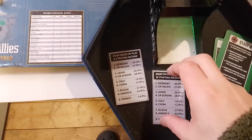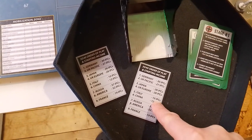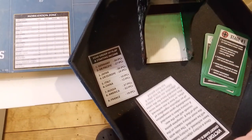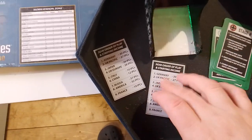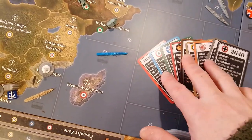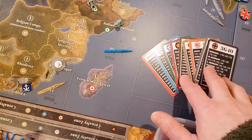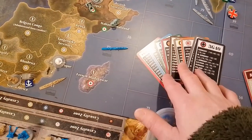There are also these setup cards — or actually the turn order and starting income cards. There's a bit of information on the back about the rules for the tournament edition. Personally, I could have done without the setup cards. It's a minor gripe — I knew what I was getting when I ordered it, so I wasn't disappointed or anything.